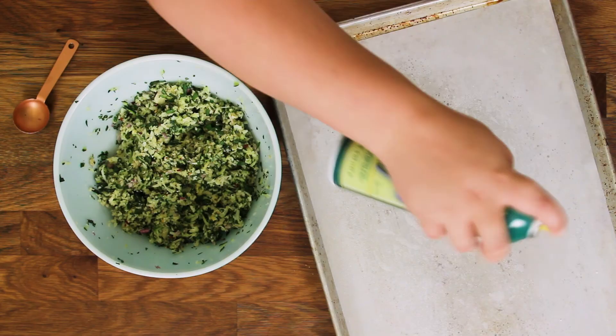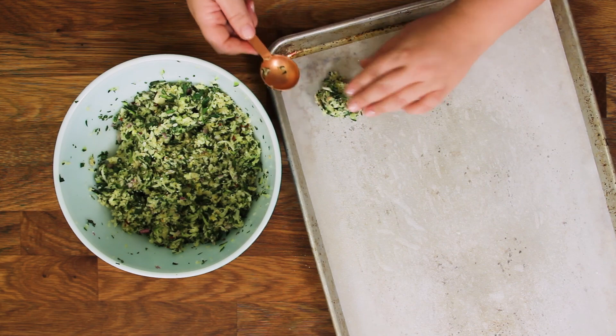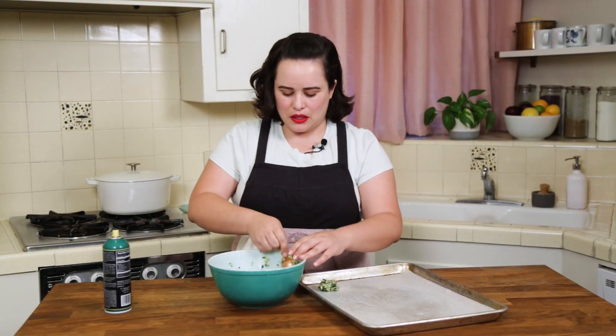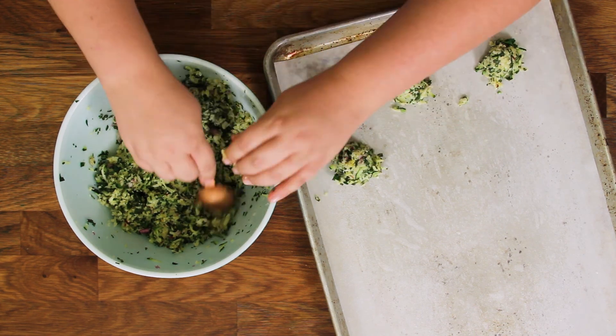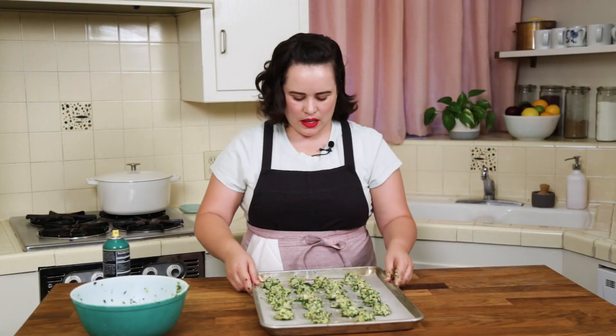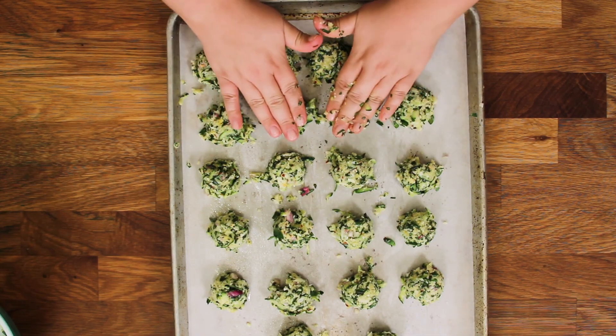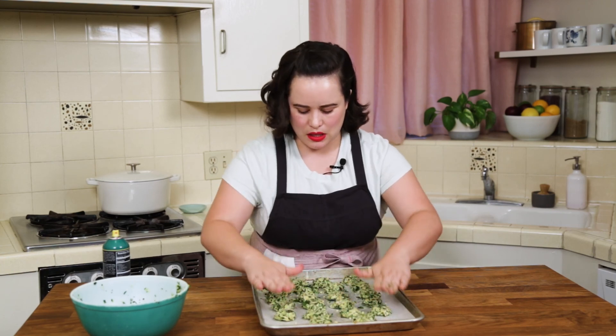So we're ready to assemble our bites. Give the pan a little spritz and you want a tablespoon — we're just going to tightly pack in a tablespoon worth of mixture and then pop it onto our parchment-lined baking sheet. Do it with all of the mixture — it's going to be so good. Then just give them a little pat down so they brown evenly and you get lots of crispy bits.